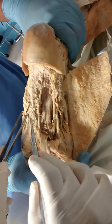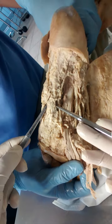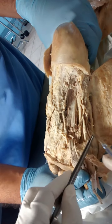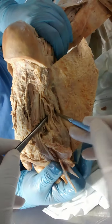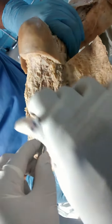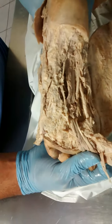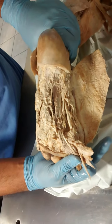Then we find this muscle — this is the flexor hallucis brevis. This is the third layer muscle. Here also flexor hallucis brevis, also a third layer muscle. And underneath the flexor digitorum longus, that one is the oblique head of adductor hallucis.